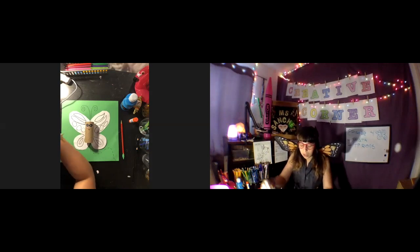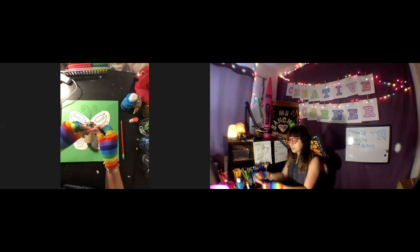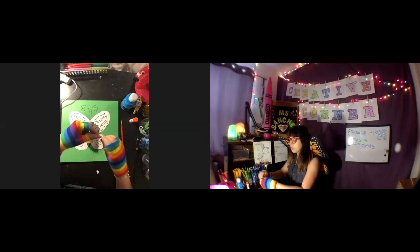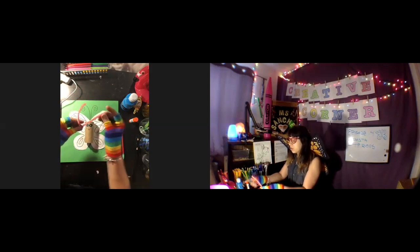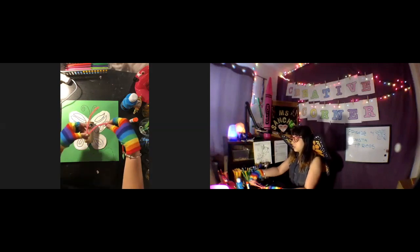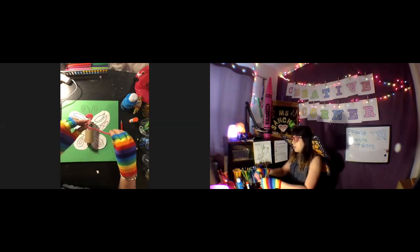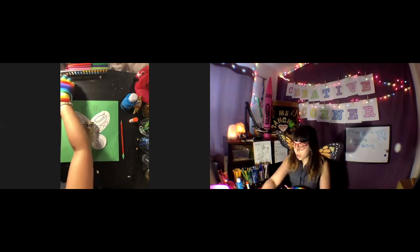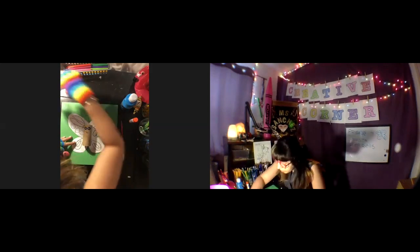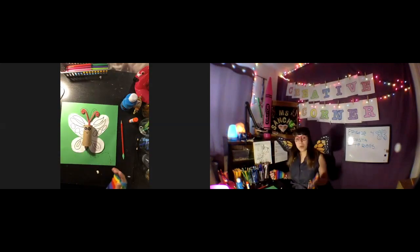With pipe cleaners, take one pipe cleaner — I chose pink — and fold it in half, then twist the end. Now you kind of have two antennas with a base to glue. Make that same swirl pattern and bend it. Pipe cleaners are awesome — they do whatever you tell them to. I'm gonna put it right on top of the antennas I drew using hot glue. At this point I'm just gonna add some color to make the wings pop.